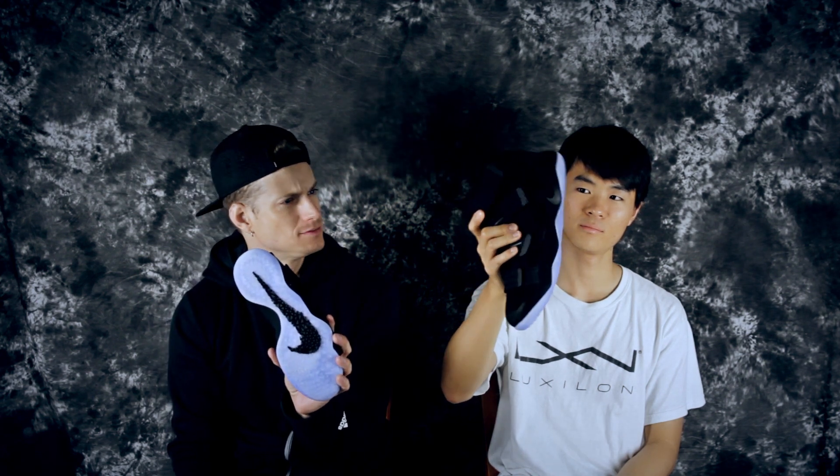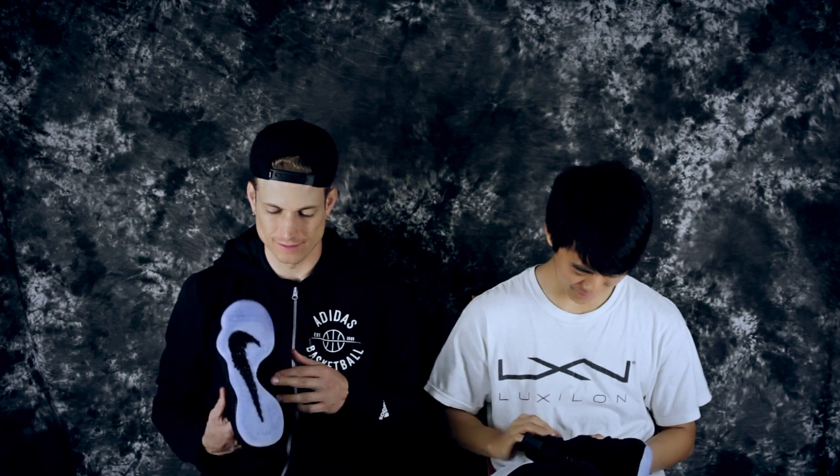What is this colorway called? I don't even know — something. Anyways, it doesn't really matter. It's a nice black colorway with an icy outsole.